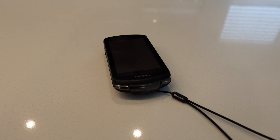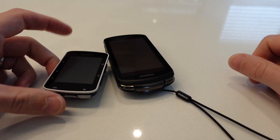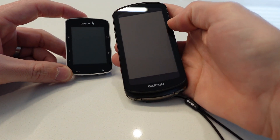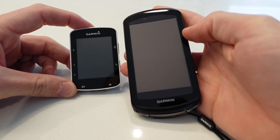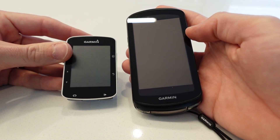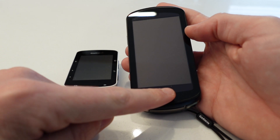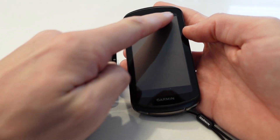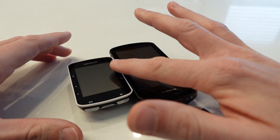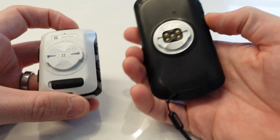First, let's look at size. There's my older Garmin Edge 520 and the 1040 Solar next to it — massive difference, the screen is almost twice the size. Above and below the screen, these little red areas are there for the solar charging.